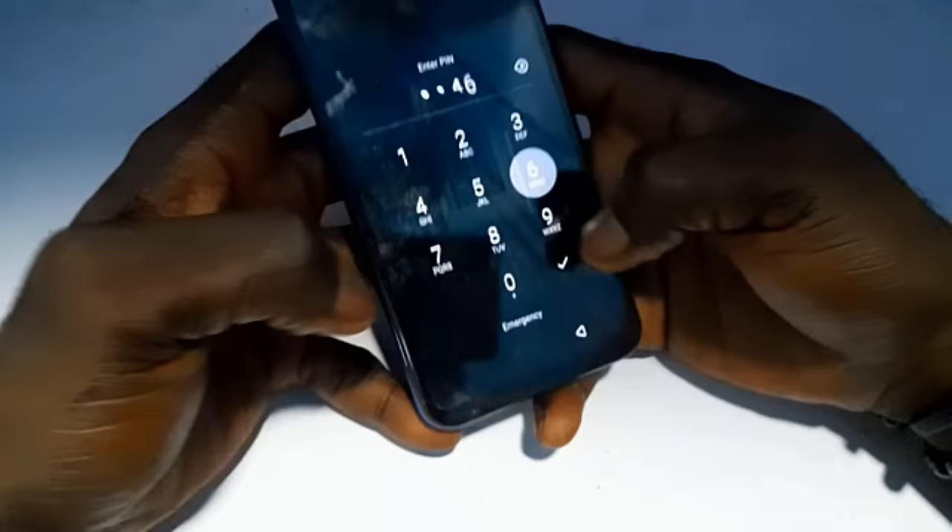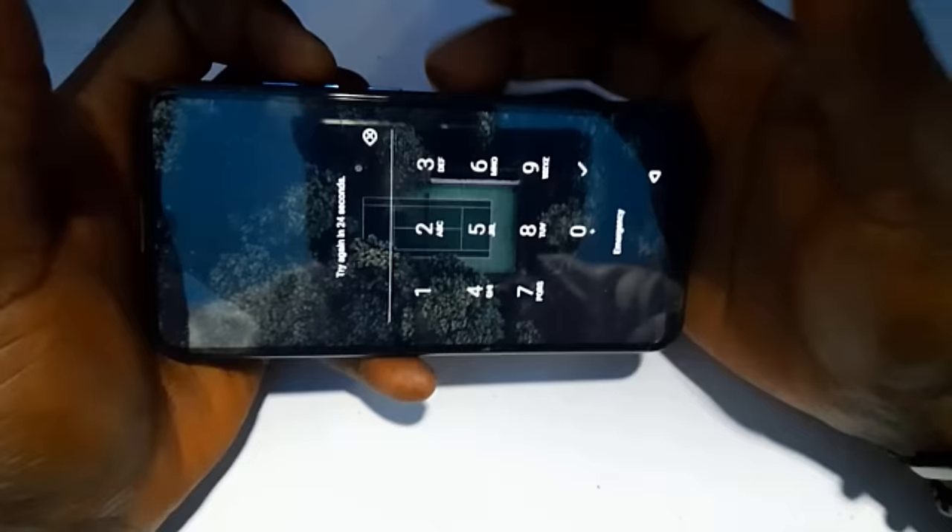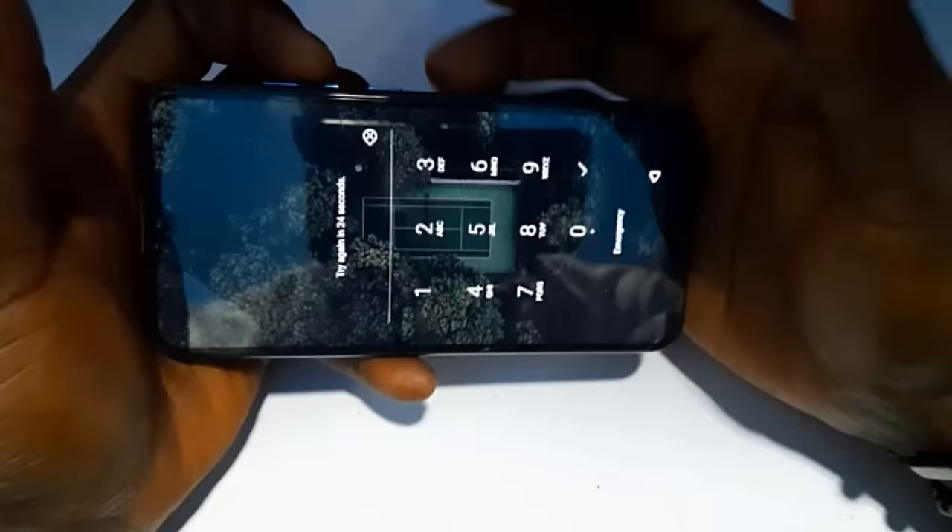So as you can see here, I've forgotten the PIN to unlock this phone. When you get to this place, all you need to do is power off the phone — just hold the power button, then slide to shut down the phone, and wait for the phone to turn off.